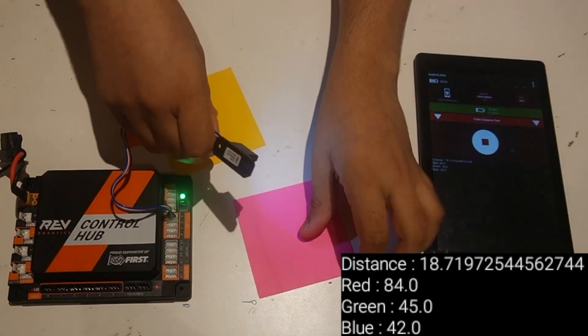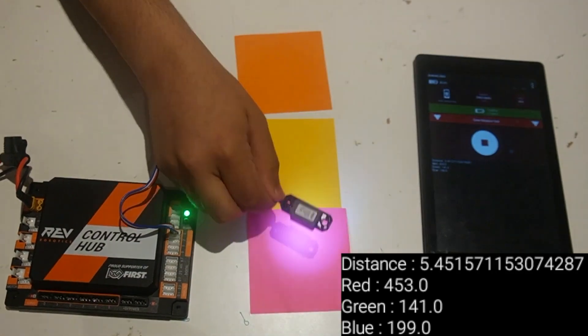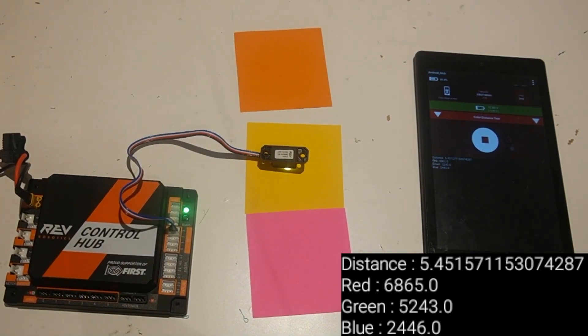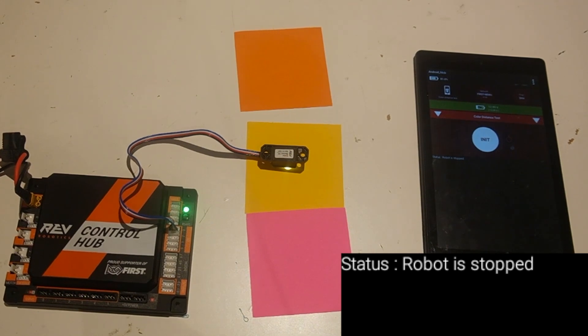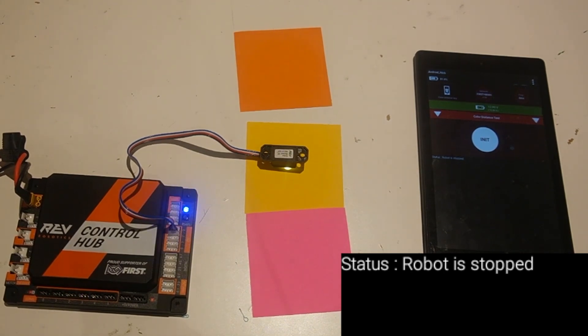With the pink, yellow, and orange pieces of paper, it's still very hard because with RGB you can probably detect what color it is, but it requires a little bit more code to figure out what is pink, what is yellow, and what is orange. A solution for this is to use HSV — Hue Saturation Value — which is a different and better way to measure color for detecting what color your robot is seeing.